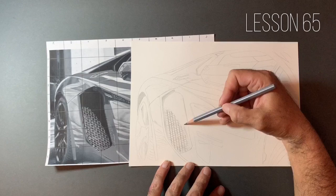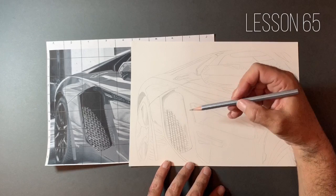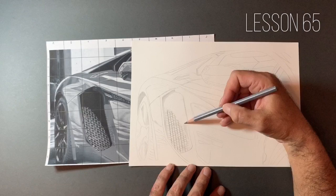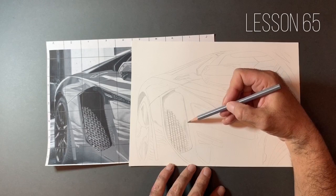The Vellum is slightly toothier, and if you're trying to go for a skin texture or something with an organic texture — a wooden surface or a material — then the Vellum is a really lovely paper as well. It holds on to the pencil a little bit more and allows you to work the tooth of the paper slightly more than the smooth.